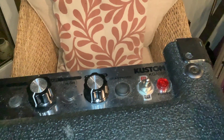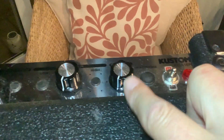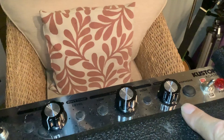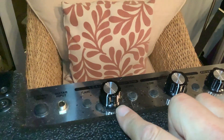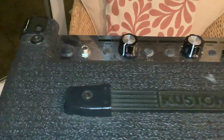It's a Champ chassis, so we've got the power indicator, on switch, and a volume control — that's basically all it comes with. But I've also put in a tone control and a negative feedback loop, which we'll see, before the guitar input.